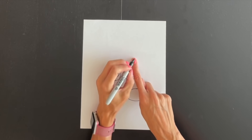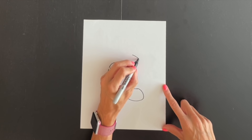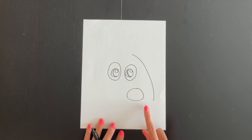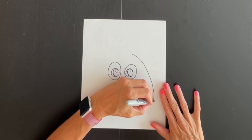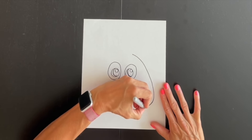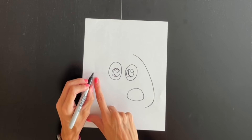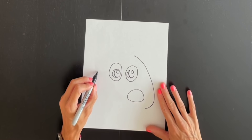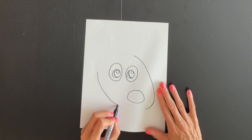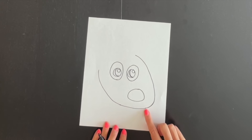Now coming right above this eye, I'm going to start here and draw a curved line that comes down right by the nose. When we get to the nose we're going to start curving around. Now I'm going to come out here by my ear and curve down and around, coming in to connect.